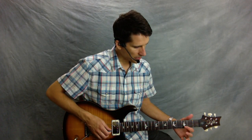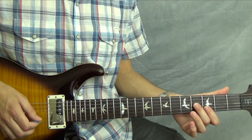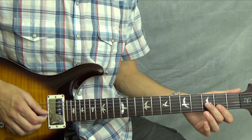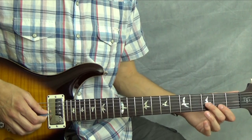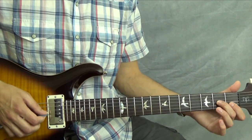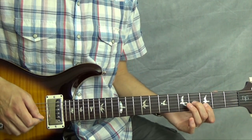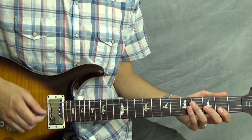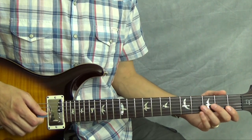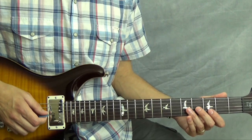You're going to play the third fret of the second string and the fourth fret of the third string, and you're going to slide into these. You're actually going to start a fret or two behind them, pick them, and immediately slide up into them. After you slide, you pick these notes an additional three times. That's the first measure.